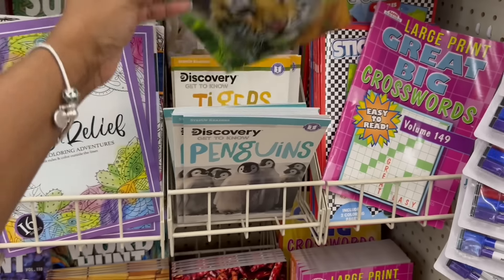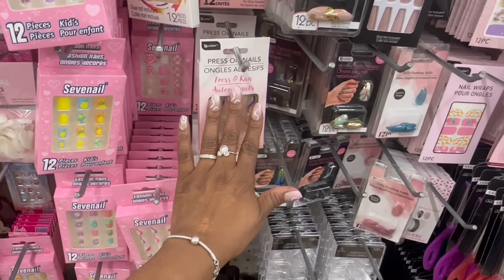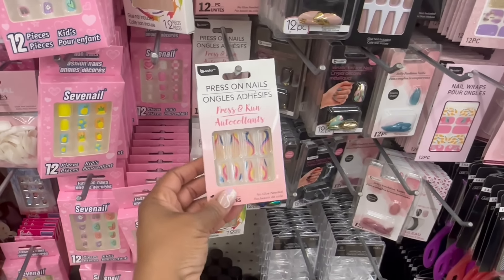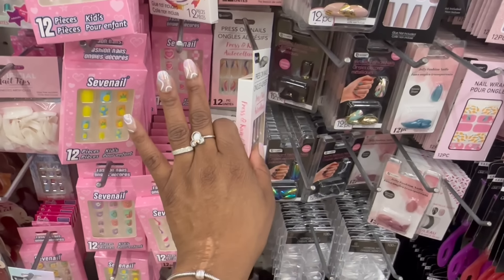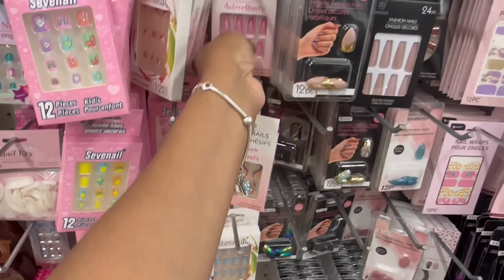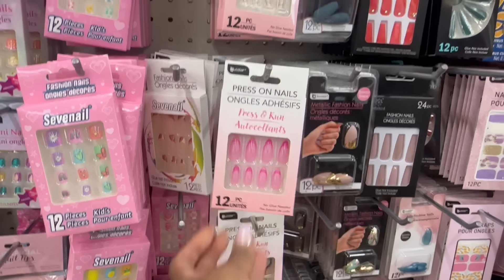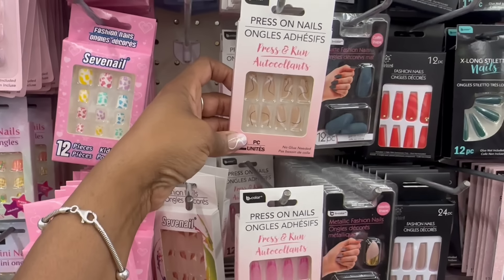Aren't they so pretty? Yes! Oh, I caught it — yes, on the new nails! Oh look, mm-hmm girl — I couldn't take it anymore. These are some Kiss nails I grabbed from Target, so that one is pretty. Mm-hmm.